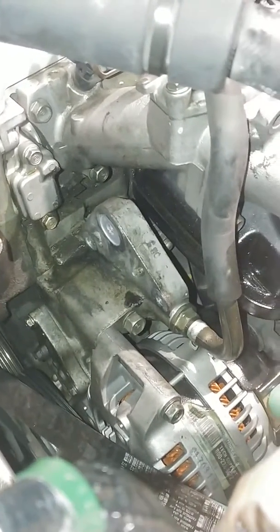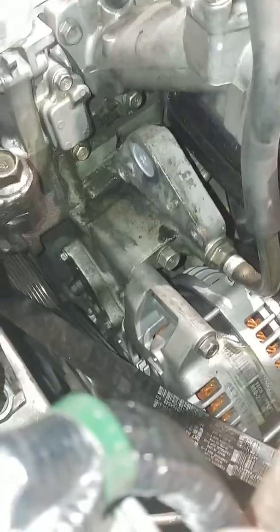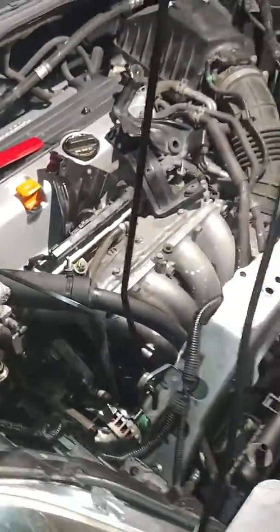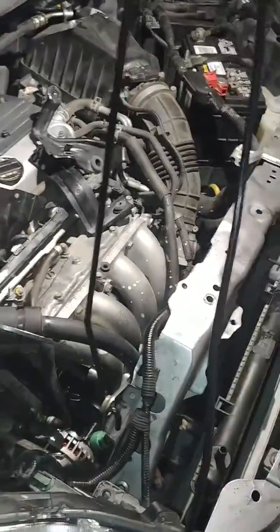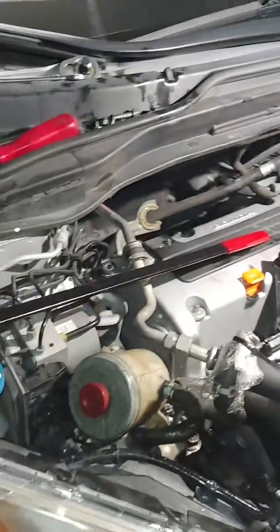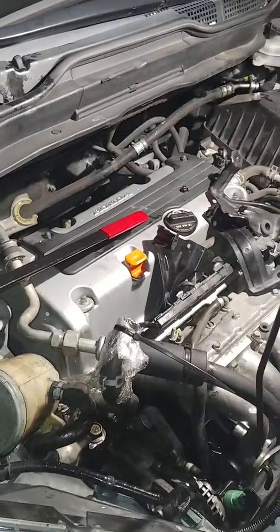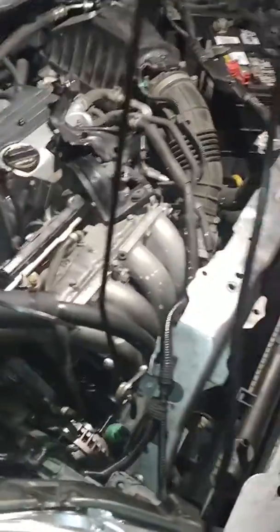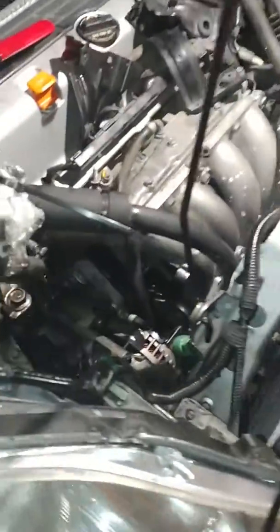This is what it looks like after I took out the tensioner. I hope this video gives you more experience or an idea of how to remove it before you start the job, so you don't make mistakes. That's how to do the tensioner — thank you.